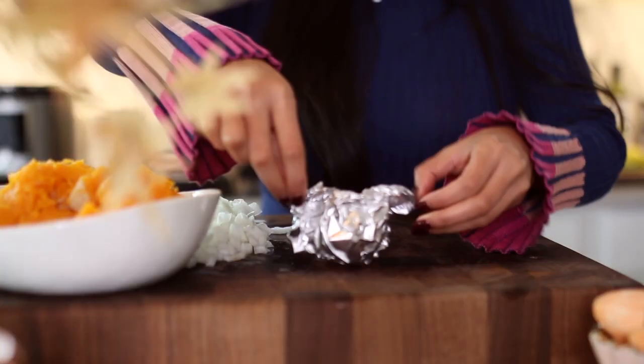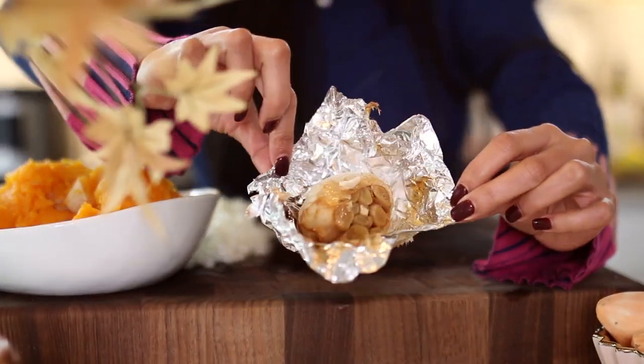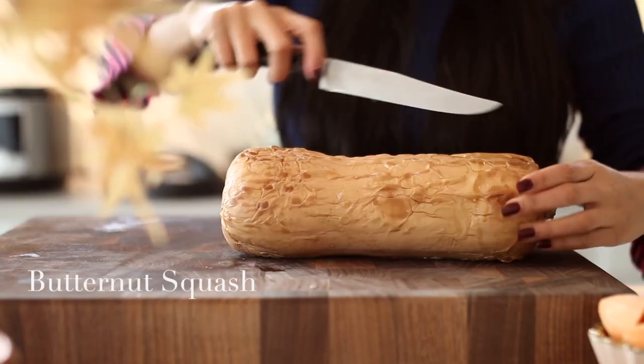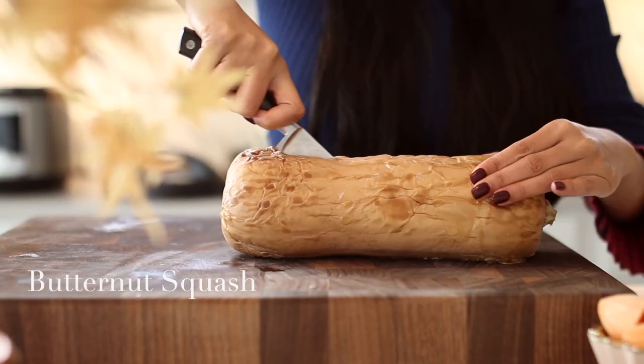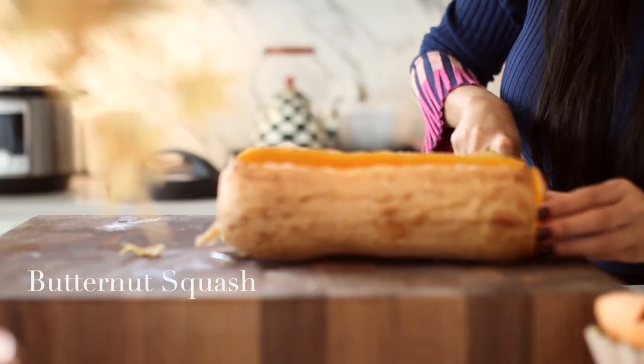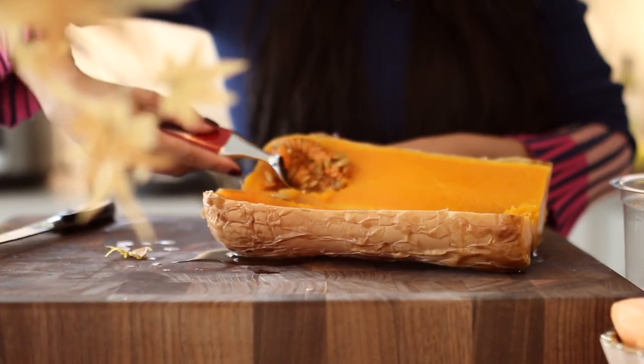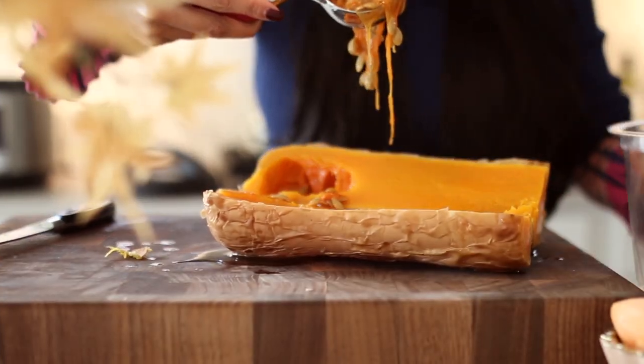When the squash is done cooking, you can literally squeeze the garlic right out. As you can see, it does not look very pretty. You can slice that butternut squash in half, scoop out the seeds, and then scoop out all of the good stuff and just set that aside for our soup. You can see it is so, so easy.